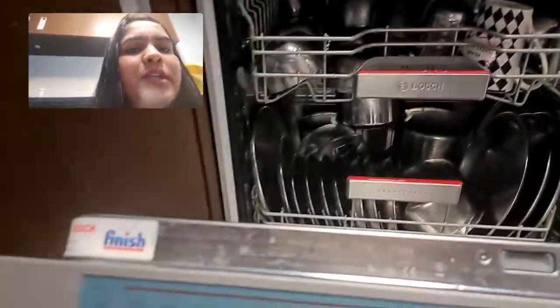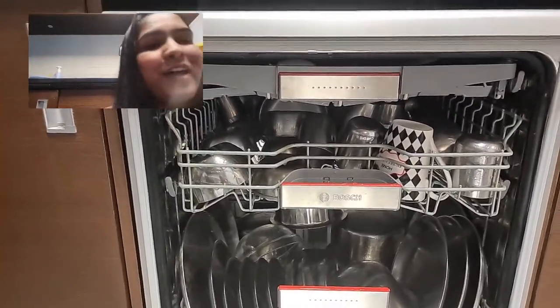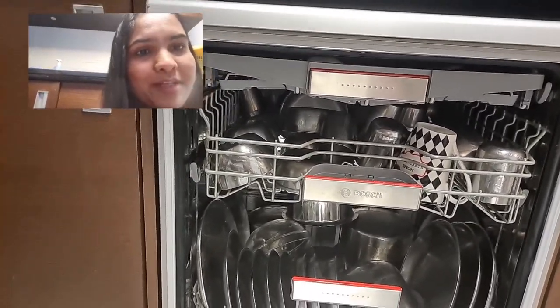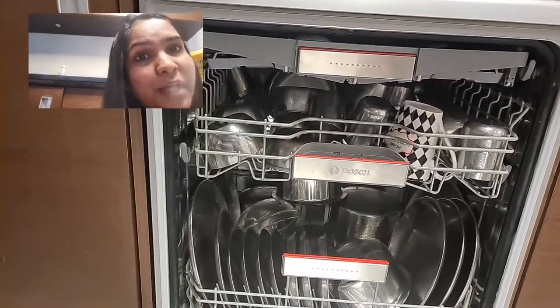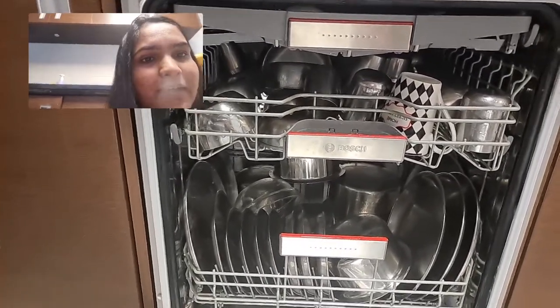We started using this dishwasher because first of all, you may have help from cleaners, but still you need some kind of help when they don't come. So this is very effective for that.